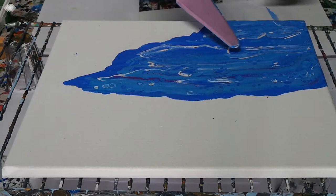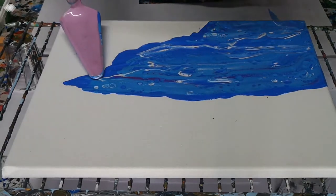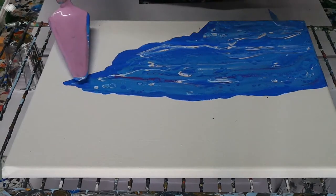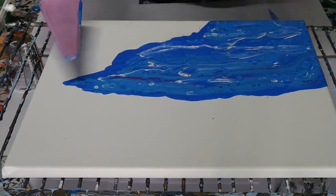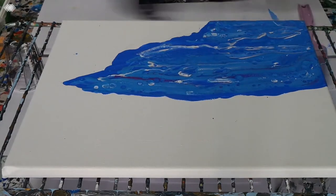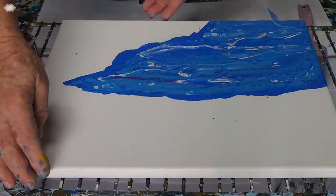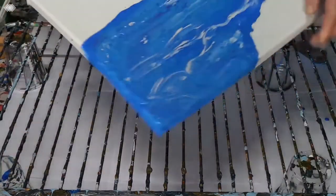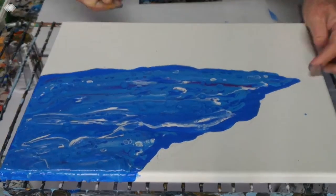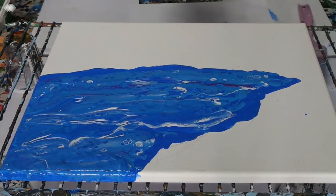And maybe not that one — so there's the water. I think I'll turn it around to do the cliffs, which will come in sort of here.